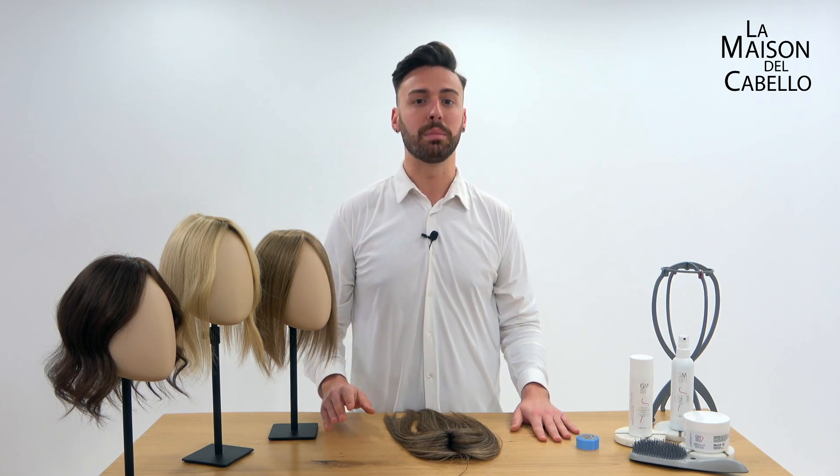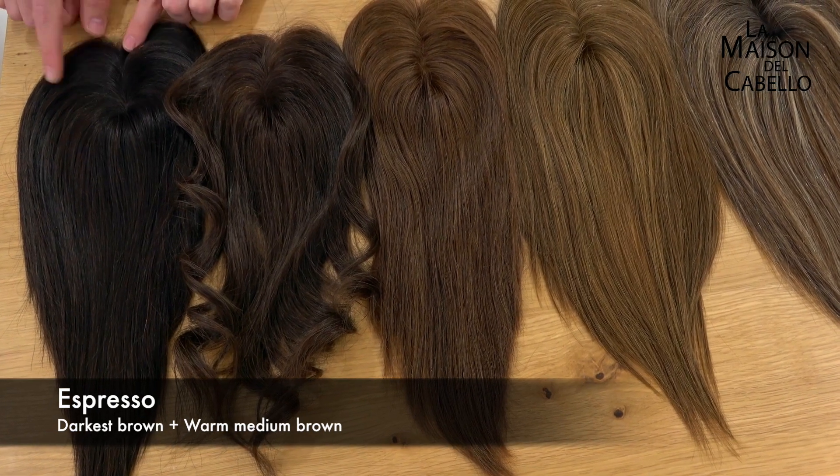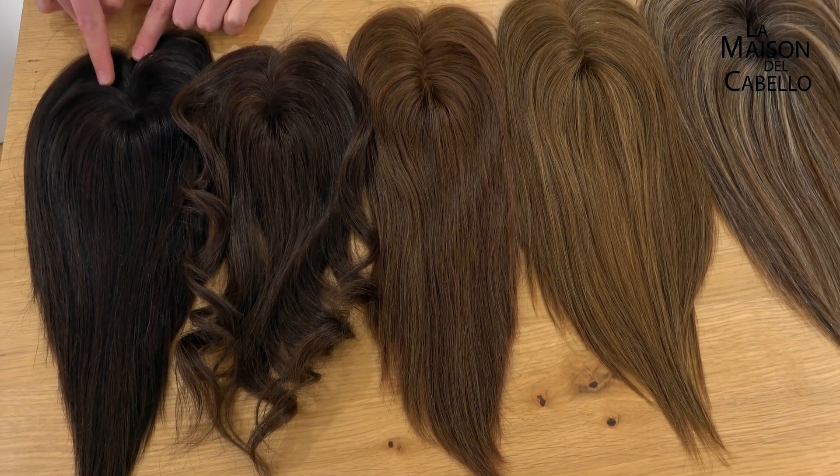Starlight is made in 8 wonderful colours that I'll show you now up close so you can see which one matches best your own. This is espresso, the darkest colour of all — it's close to black but it's not black, it's a super dark brown.